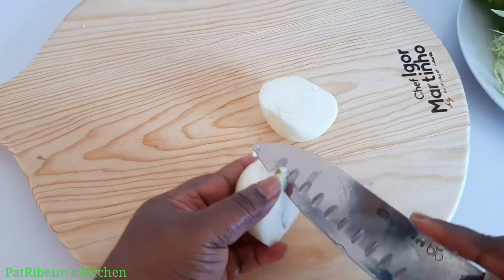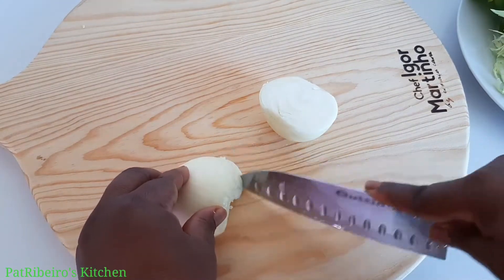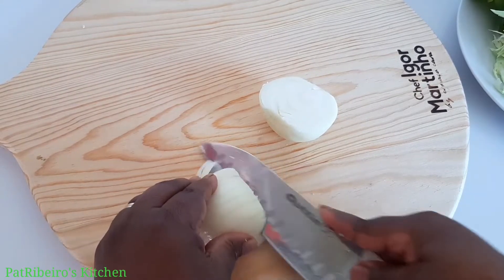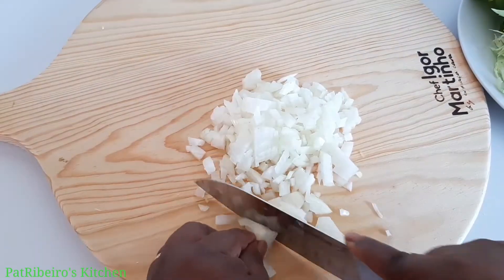After that, I'm going to chop my onions, chopping them into very, very tiny pieces. After chopping the onion, I'll be chopping the green pepper also.